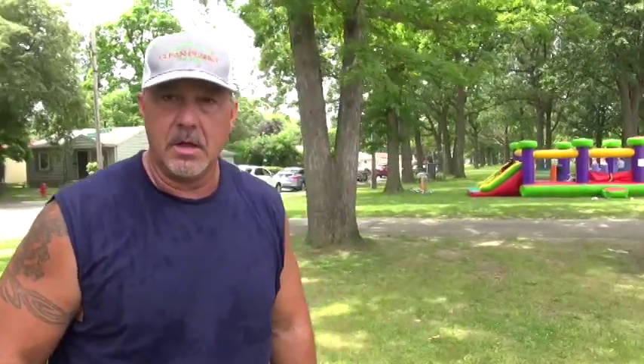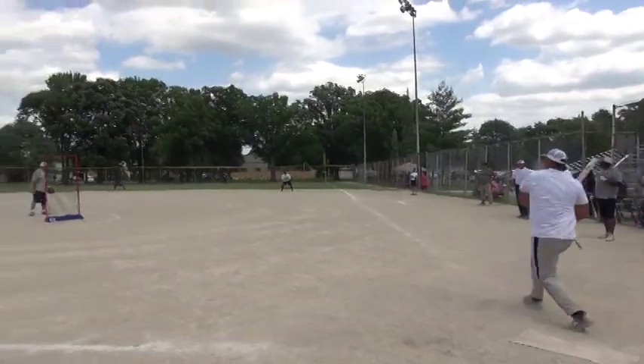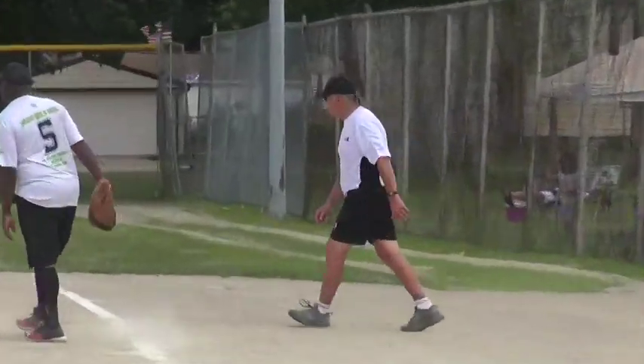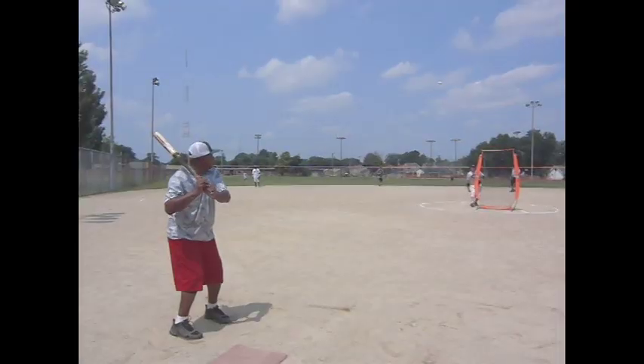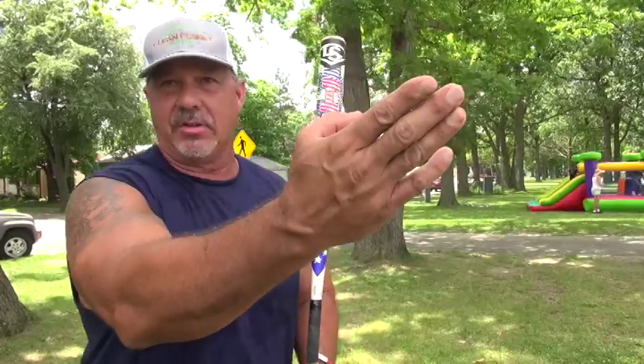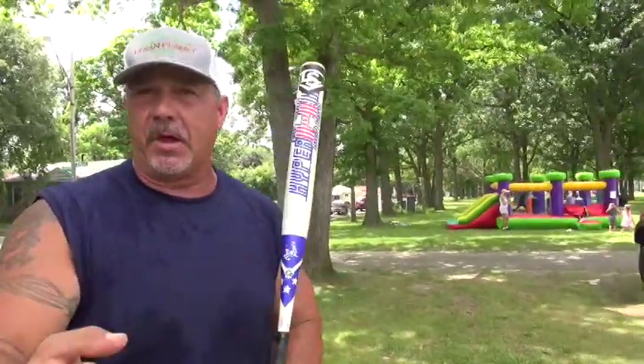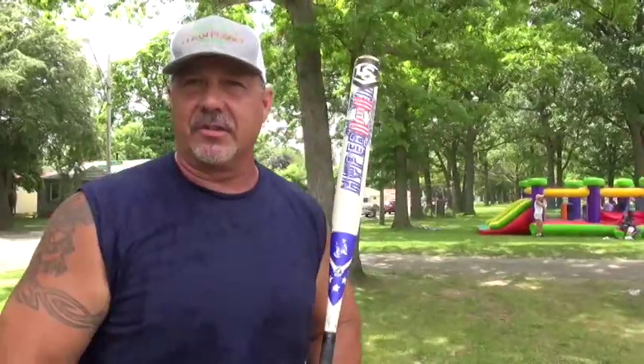The worst out that I would make is sometimes I try to outthink the game instead of just letting the game come to me. I work hard at the special things — gaps and backsides — so sometimes I get a little too complacent and try to steer the ball instead of aggressively going with situation A or situation B. Don't get so complacent that you're trying to steer it. Go with aggression.